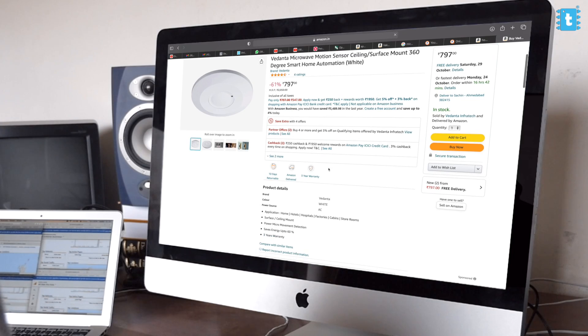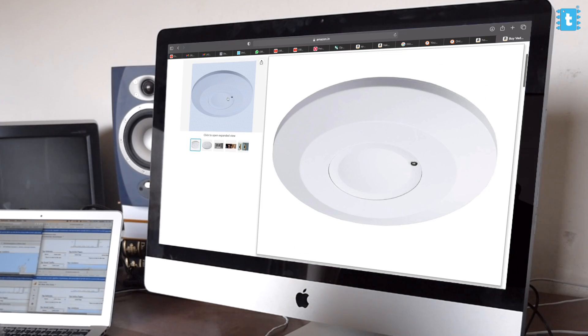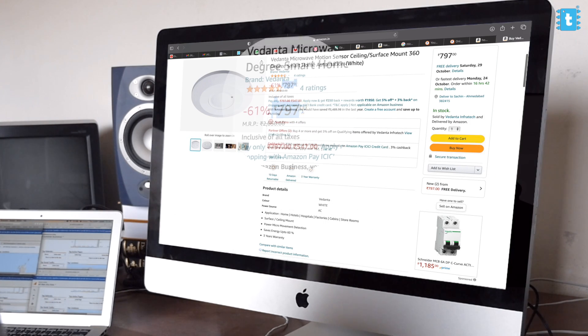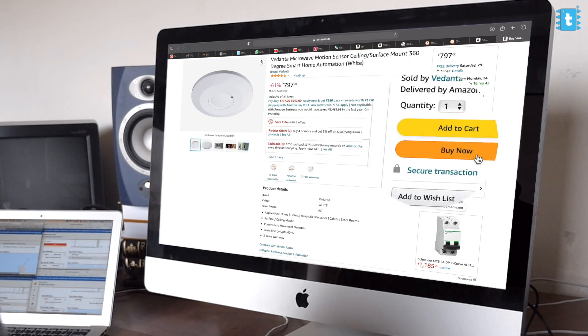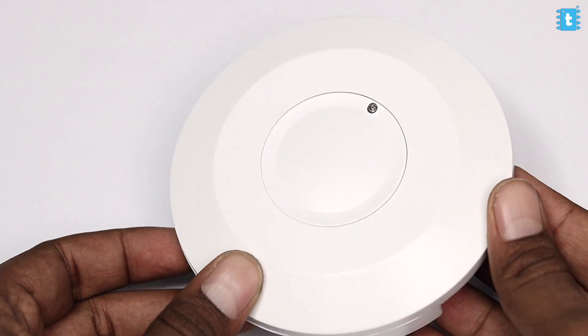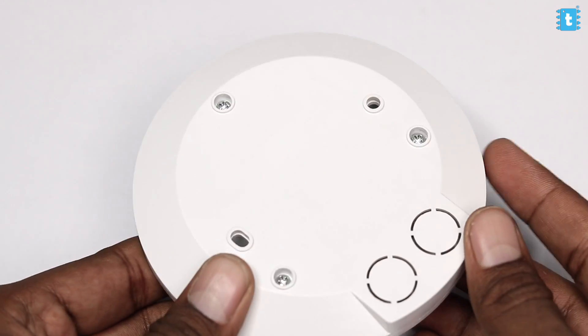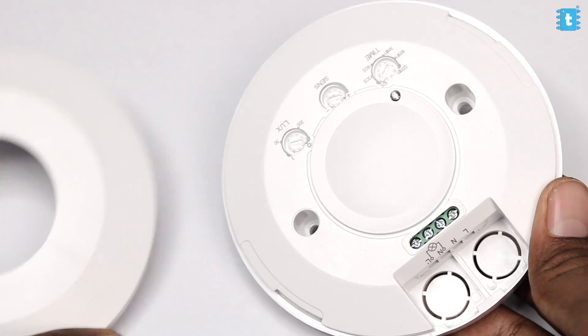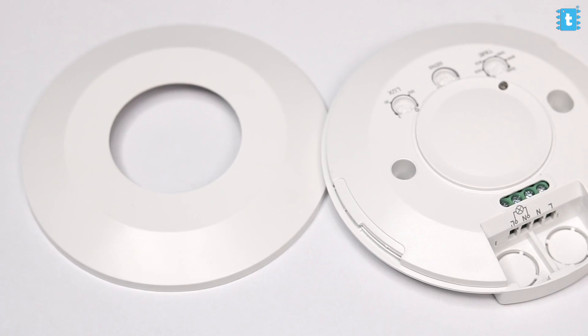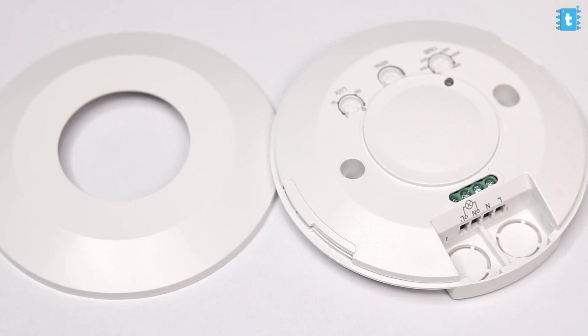Recently I came across a microwave motion sensor on Amazon. At first look I thought it was a light with a built-in microwave sensor, and I was getting it at an amazing price, so I straight away bought it. When I received it, I found that it was just the microwave motion sensor, where you can attach a load and control appliances based on motion. After testing it, I realized this motion sensor is far better than the regular PIR motion sensor.